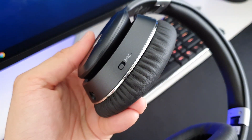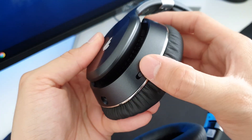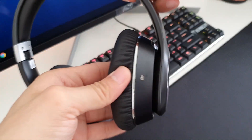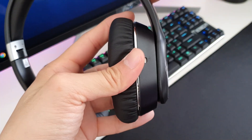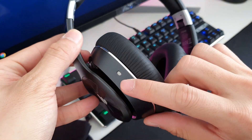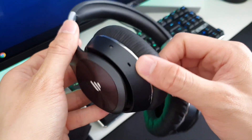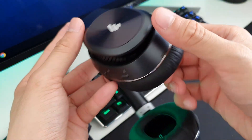On the left earcup is the ANC toggle that works independently. It also has a 3.5mm audio jack if your battery runs out of juice. It has multi-direction swivel earcups. The silver grille on both sides of the earcups are the noise-cancelling mics. The bottom here is the microphone, Micro USB for charging, and the audio controller buttons.